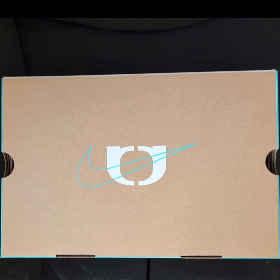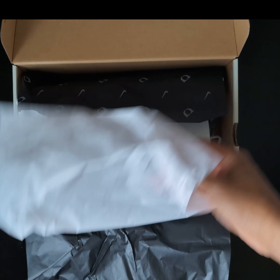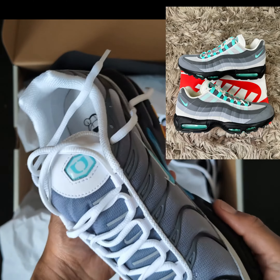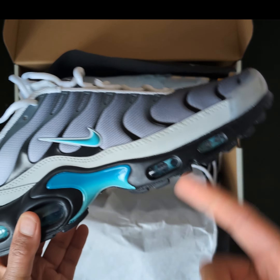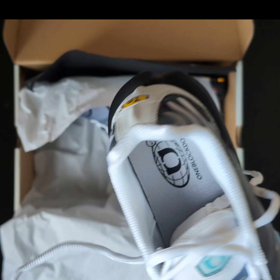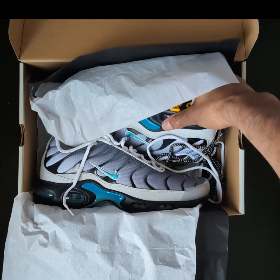Yo sneakerheads, it's been a while, but back with another one. Air Max Plus, One Block Down - I'm gonna call these the Air Max Plus Hyper Turquoise. I can see what they were trying to do - they knew the Hyper Turquoise 95s were a banger, so they tried something with the Air Max Plus, and you know what, it's worked.